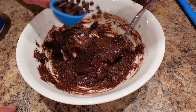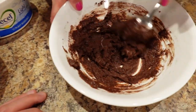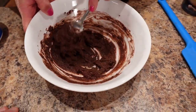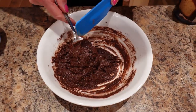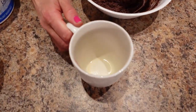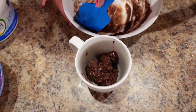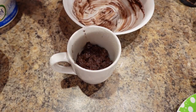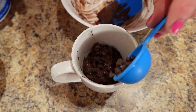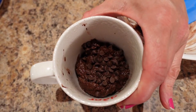Now put most of the chocolate chips in and save some for the top, then stir that in. Get a spatula and scoop all the batter into your mug — make sure you spray your mug really well. Level it out, put the chocolate chips on top, and then microwave it for 30-second intervals for two minutes, just like the mug cake.